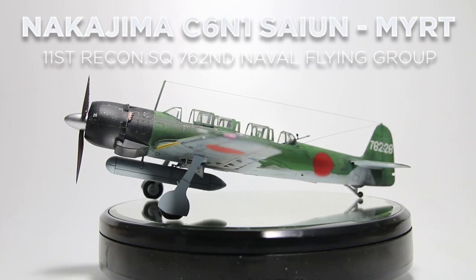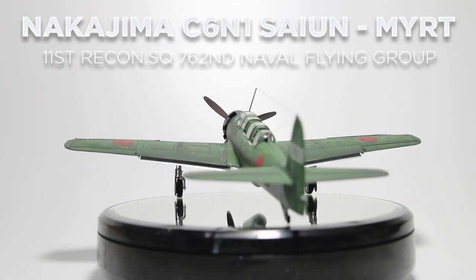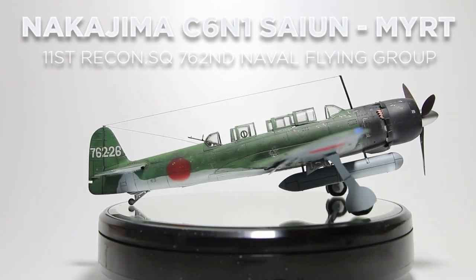Hello fellow modelers, today we're going to build the 1/48 scale Hasegawa Nakajima C6N1 Saiun.